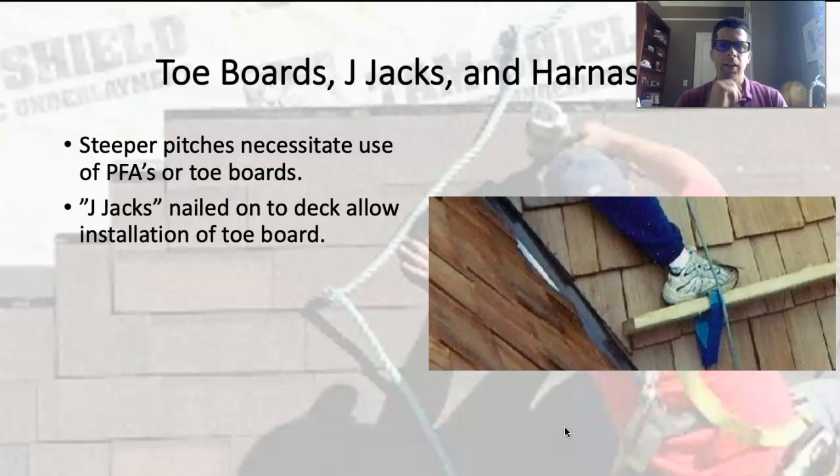From roof framing, the steeper the pitch gets, the more of a direct compressive load is placed on the rafter. It's easier for a piece of wood to take a compressive load than a bending load. One reason you see a lot of older homes built with really steep roofs is they could get away with 2x4s for rafters — there wasn't as much of a load on them, and it was easier to build a roof that way. Generally nowadays, we don't do roofs that steep.